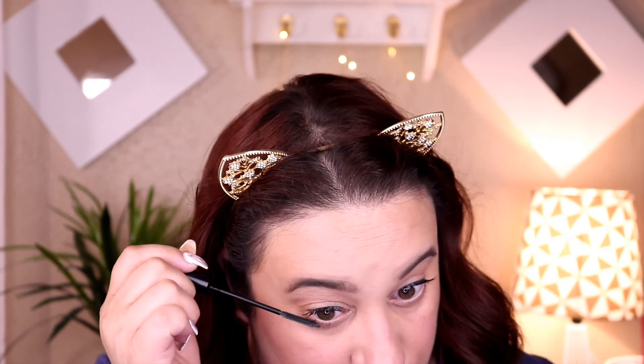Now I'm going in with my brows — doing them really quickly — and then finishing with the Essence Make Me Brow mascara. After that I go back in with the Urban Decay spray to quickly set my face again. Then I go in with both mascaras to do my top and lower lashes. Finally I'm using the Too Faced Sweet Peach Lip Gloss in Papa Don't Peach.